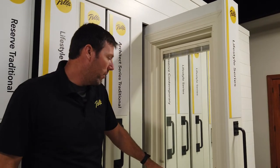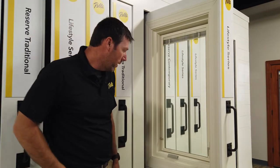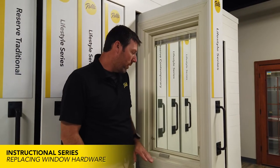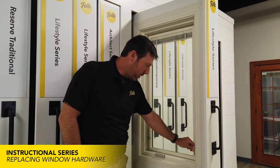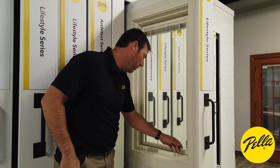Today I'm going to show you how to replace the hardware on one of our wood casement windows. I'm going to take all the hardware off, especially the lock handle because that's kind of the most tricky, and show you how to put it back on properly.